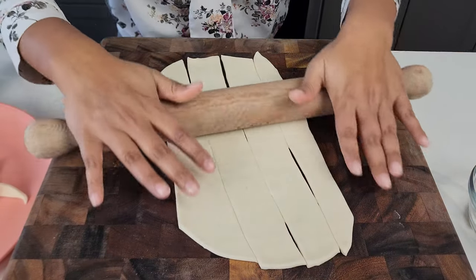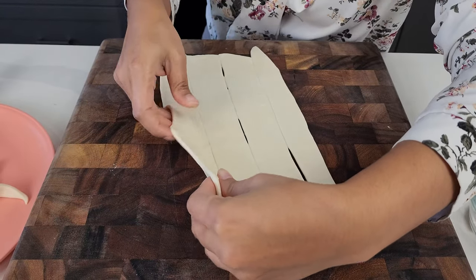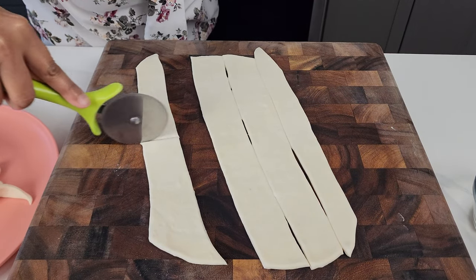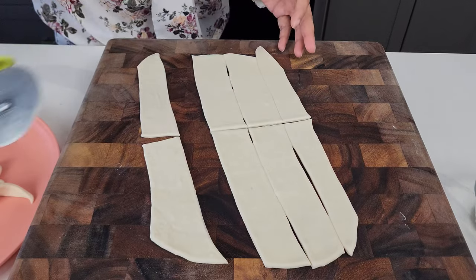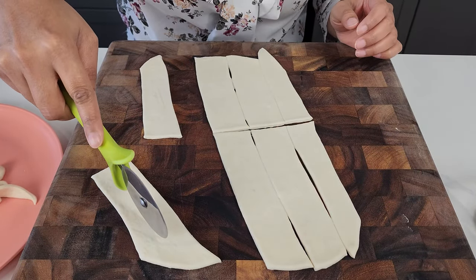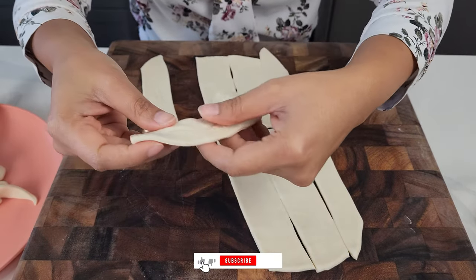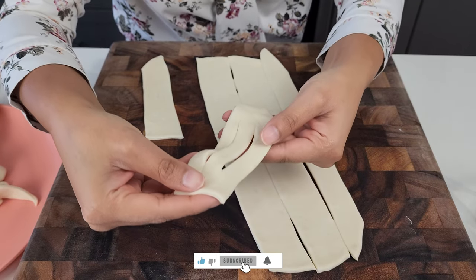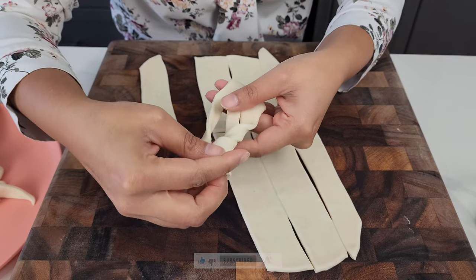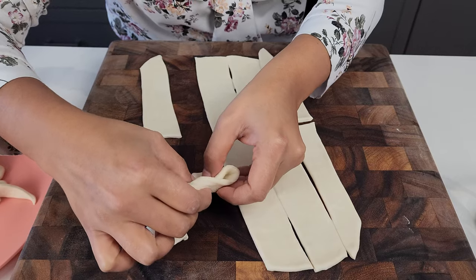Once you've cut it, just flatten it out a little bit more. Pull it apart and then make half — just cut it in half. And now the trick is you do two lines to make it like a kavat, like a bow tie almost. So you take this, bring it in through one of the little slits that we made, and then you take this end and do it on the other slit.